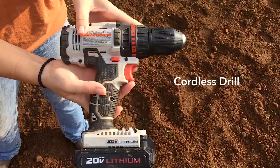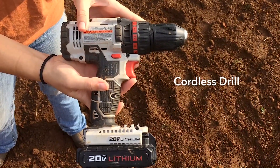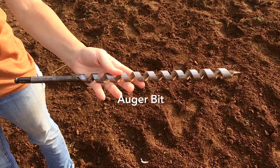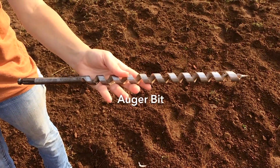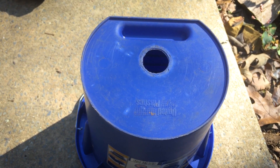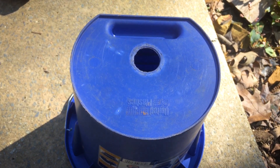First, you need a cordless drill. Many farmers and landowners already have one, so hopefully this will not be an extra purchase. Next, you need an auger bit. I like to use either a 3/4 inch or a 1 inch diameter bit. These range in price from $25 to $50. You will also need a small bucket — this is what the soil will collect in as you take your soil sample.